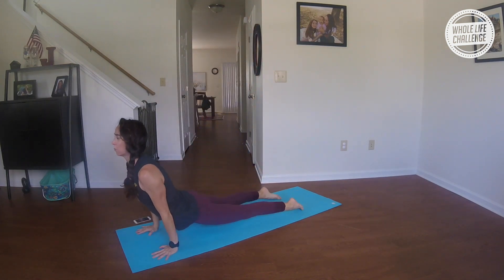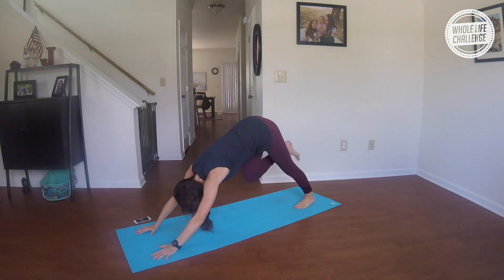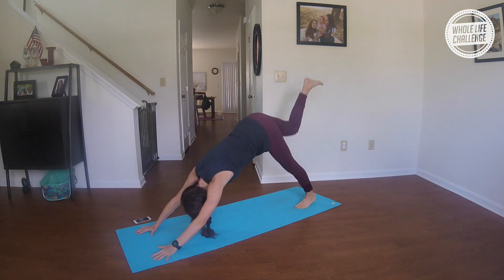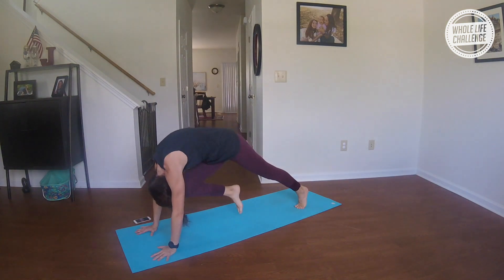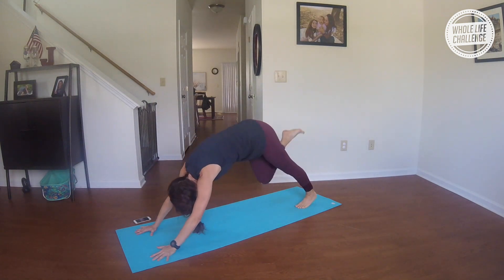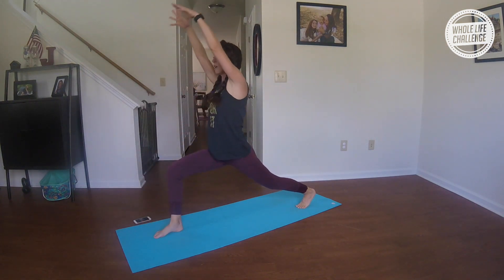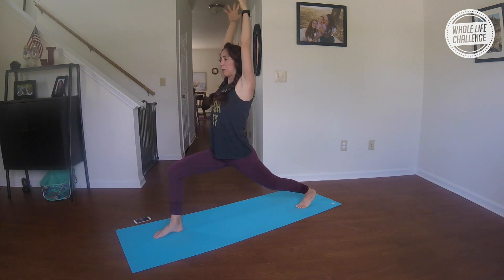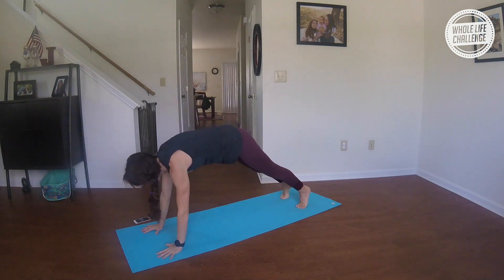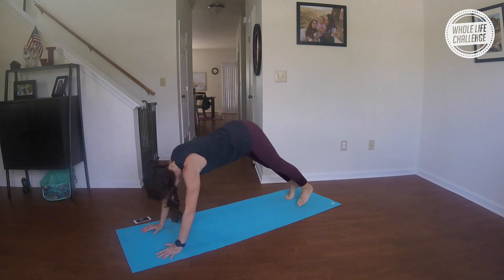Inhale, breathe up; exhale, push back. Inhale, reach your right leg up and back; exhale, knee into your nose, hollow up through your belly. Repeat that two more times — reach up and back, then knee into nose. Finally, step your right foot forward; inhale, reach up into a high lunge. Stay here breathing nice and deep. Take a big breath in; exhale, hands down, step back to chaturanga.